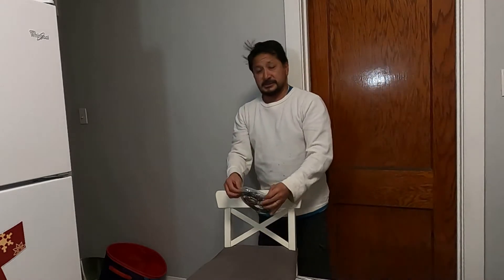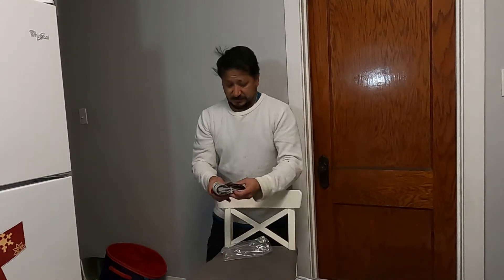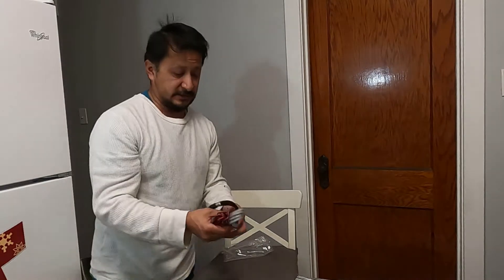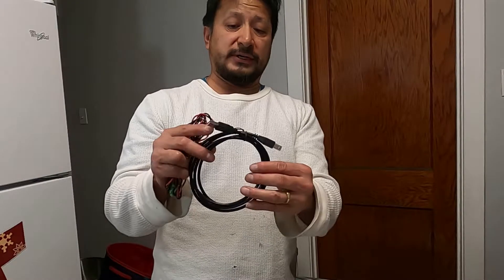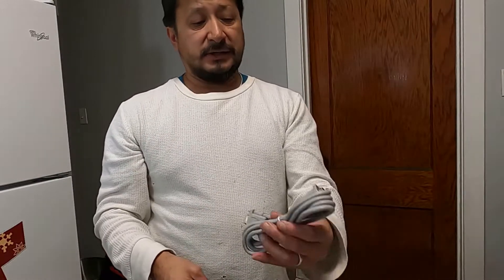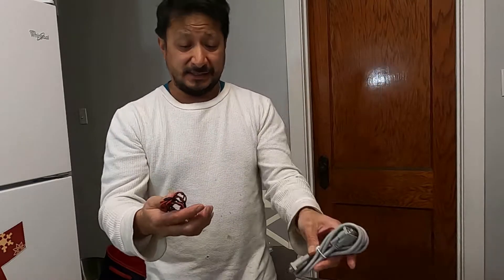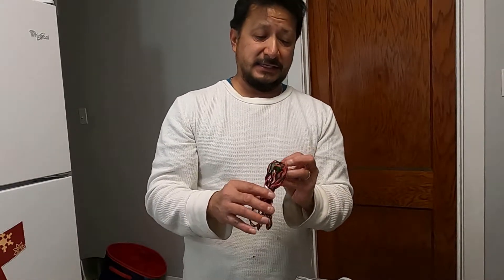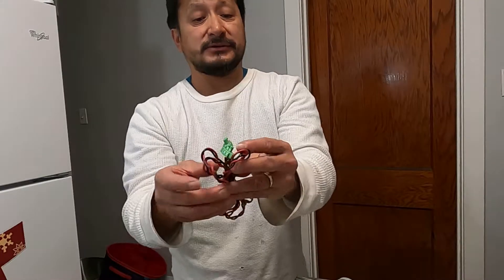We do have some cables here — let me get closer so you can see them. This is a USB, I want to say 2.0. And this is a PC-to-PC cable — wow, haven't seen those in a long time. And there are some other connectors here that I'm not sure about, so somebody can tell me what those are.